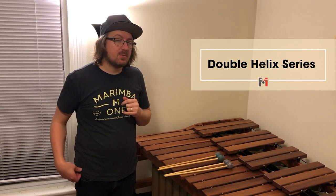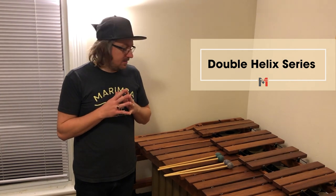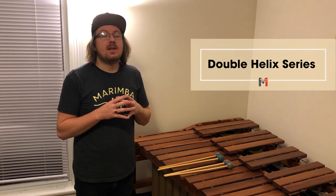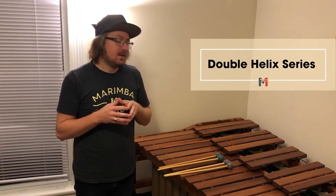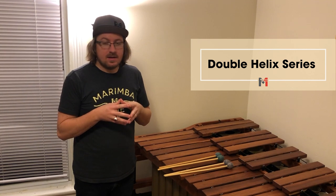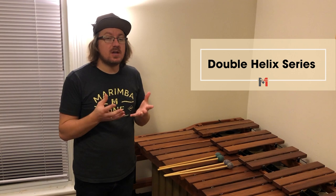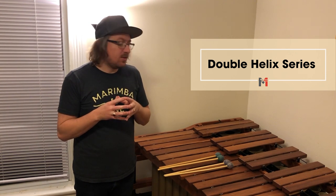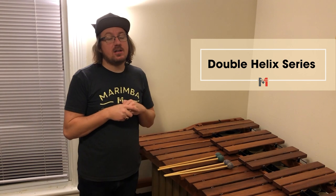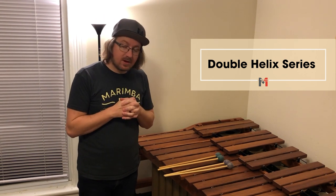Here are the Double Helix Mallets that Marimba 1 makes — a great general purpose mallet. There are six levels of hardness in this series. I would definitely recommend the 2s, 3s, and 4s. You won't be disappointed having them in your mallet bank. They're great for solo playing, for ensemble playing, and for finding your sound. What I love about these mallets is they are a perfect balance between articulation and warmth. I would definitely recommend trying them out.